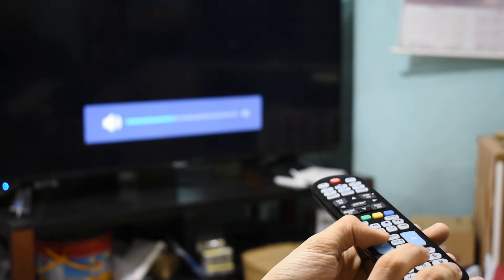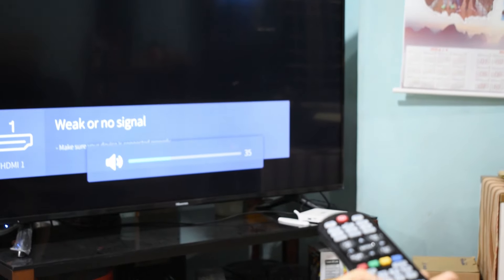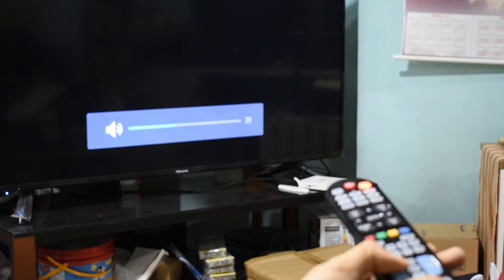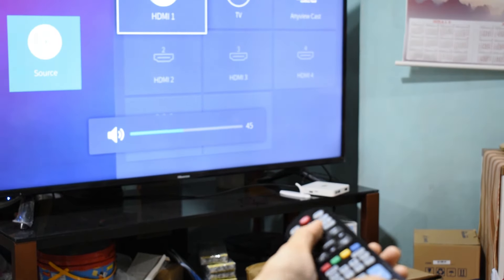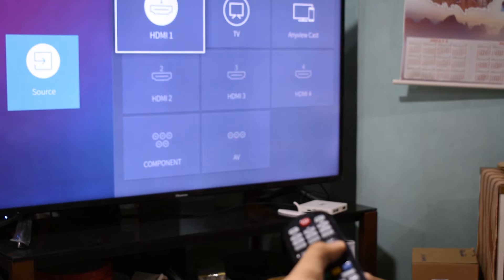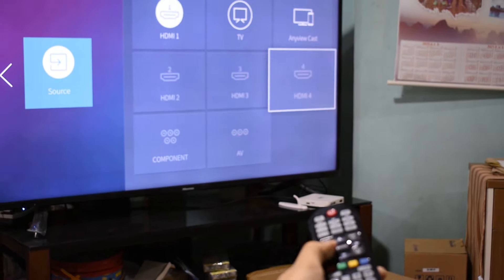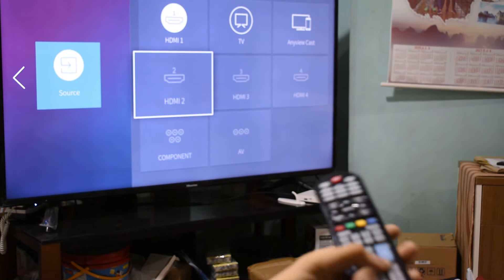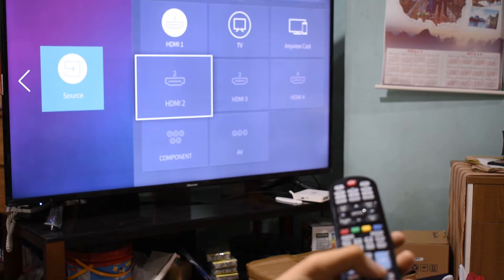As you can see, the volume sign already appears. Every button here has to correspond to its function. If after the initial setup some buttons still do not work correctly, you need to redo the process again until every button is functioning right.